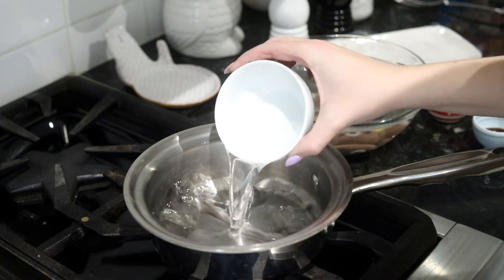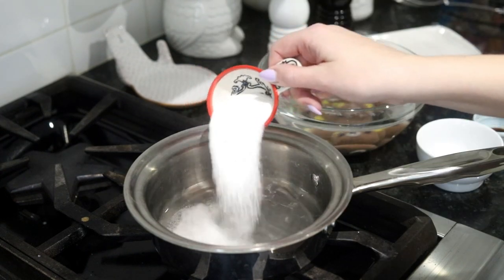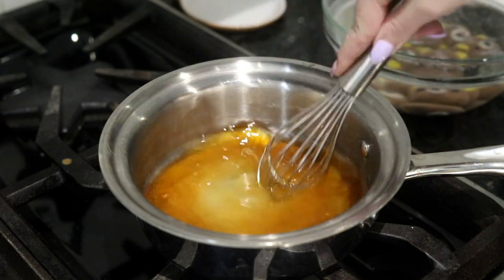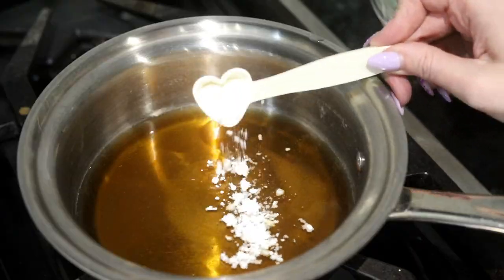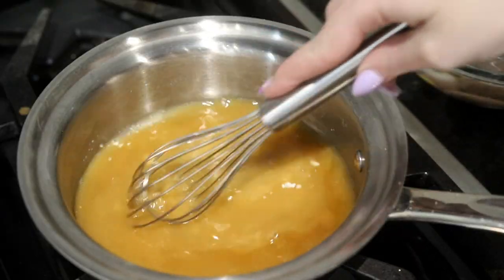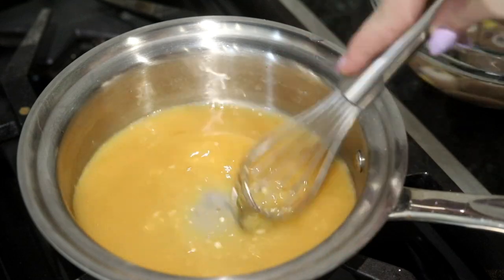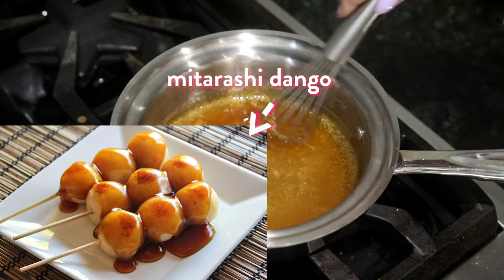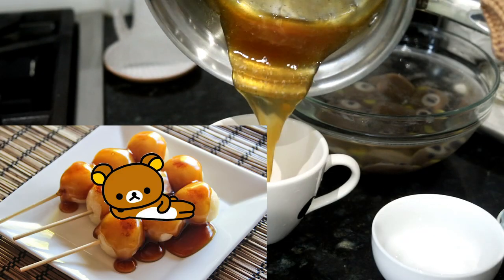Now we are going to make the sauce. I have some water and some sugar, and I'm going to add some soy sauce and what's supposed to be potato starch — but cornstarch is fine, let's see if it actually is. Reduce it on medium heat until it's as thick as you want it to be. This sauce is called mitarashi sauce, for mitarashi dango, which is essentially what we're making here but in Rilakkuma shape.